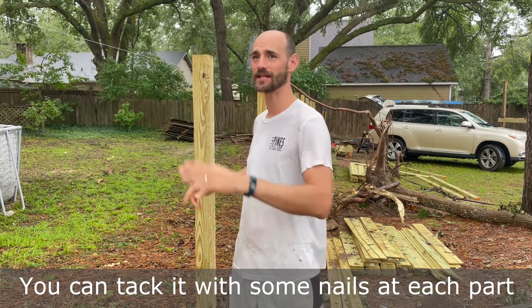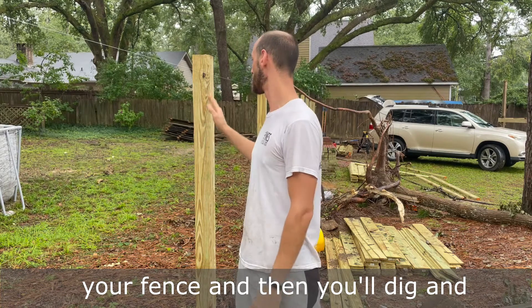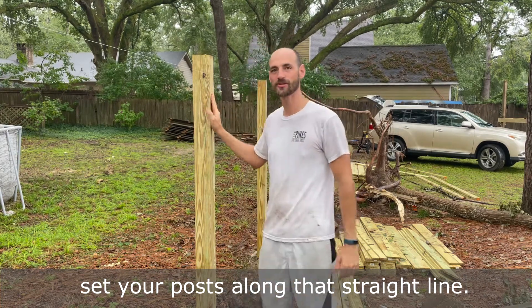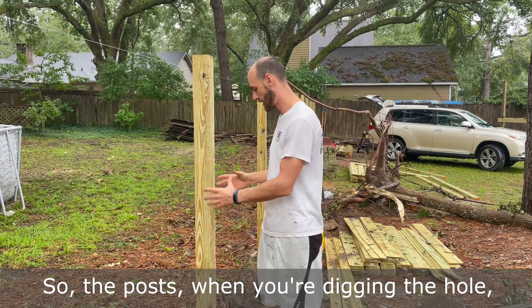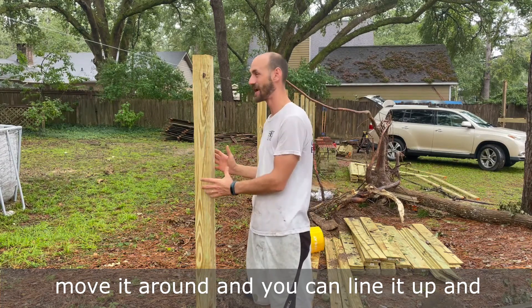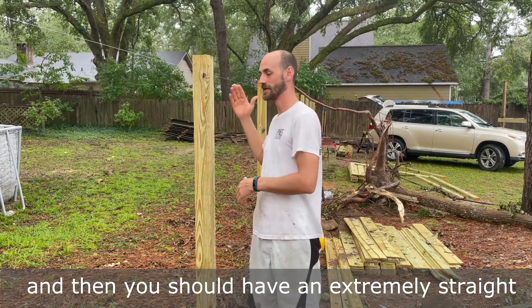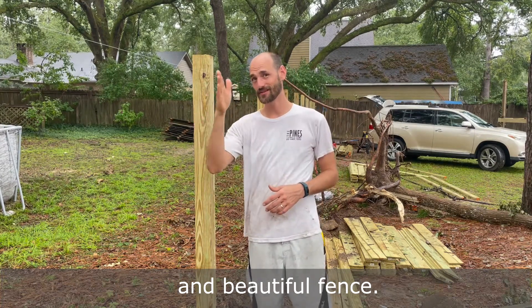You can tack it with some nails at each part of your property line or wherever you're building your fence. Then you'll dig and set your posts along that straight line. The hole is going to be big enough to where you can move the post around, line it up flush with that string line, and you should have an extremely straight and beautiful fence.